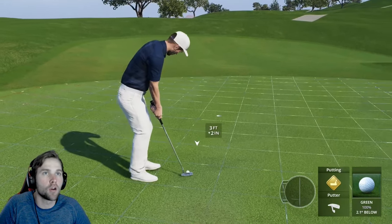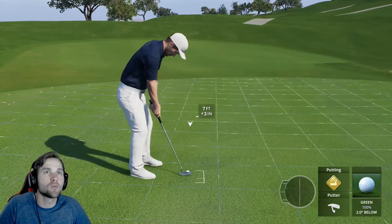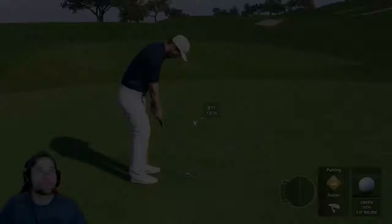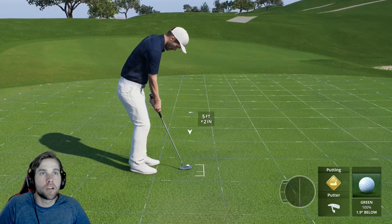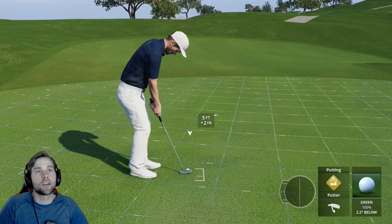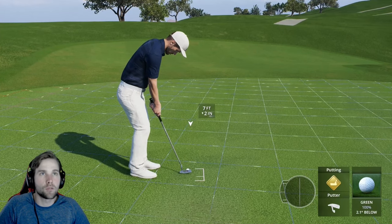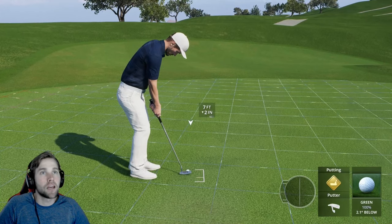In this downhill putt situation, two boxes have beads moving consistently in blue, but then the next box starts turning to white, and the one after that is mostly white. So the break is much faster in those two boxes farther out. The peak is about halfway — so for a 10-foot putt, that's at five feet. In this situation I'd break right there. Since we're dying it, one box of break should work well.